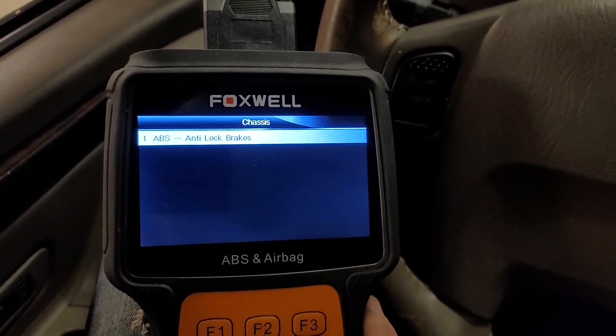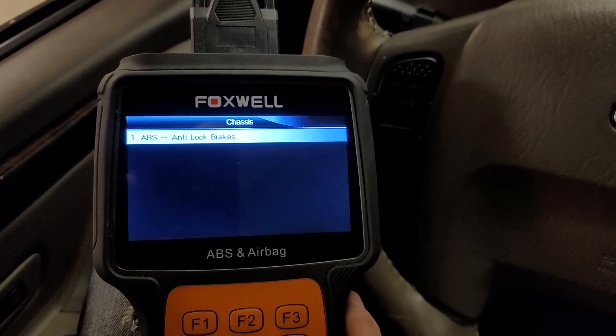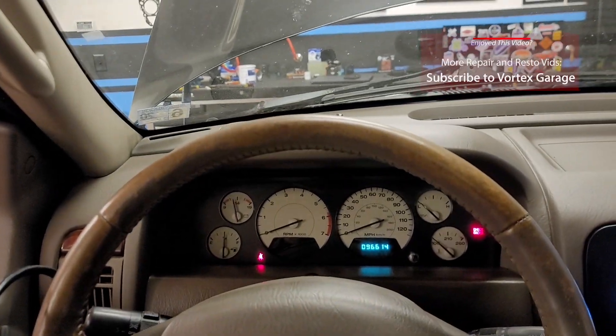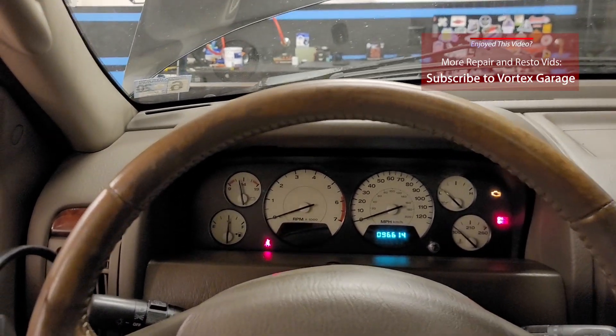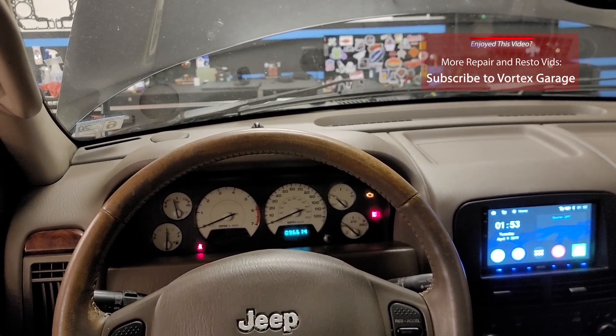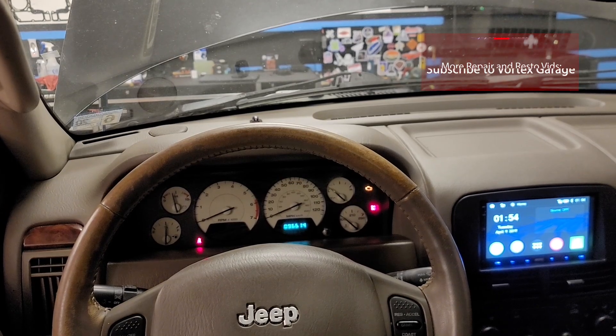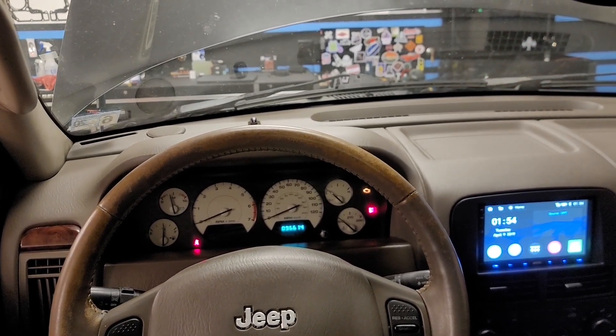Looks like this does in fact pull ABS data for the WJ. Very specific video here, but if that's something you're looking for, hopefully it was helpful. If you stumbled across this and don't know Vortex Garage, go ahead and check out our channel — we've got plenty more WJ content as well as a lot of other stuff. Give us a like and a subscribe, we definitely appreciate it.